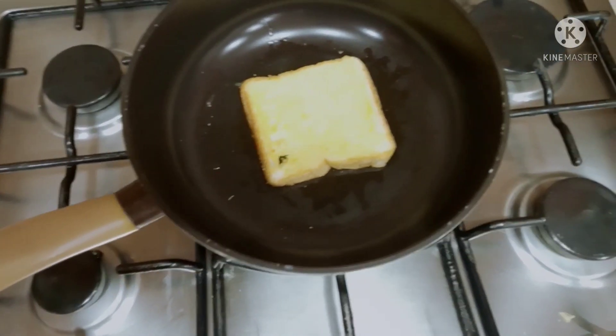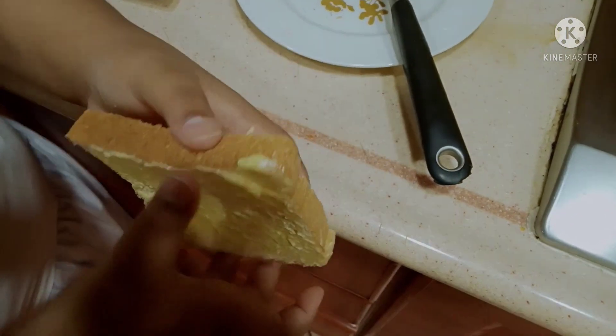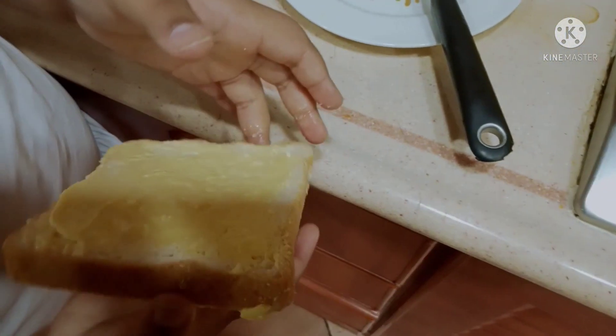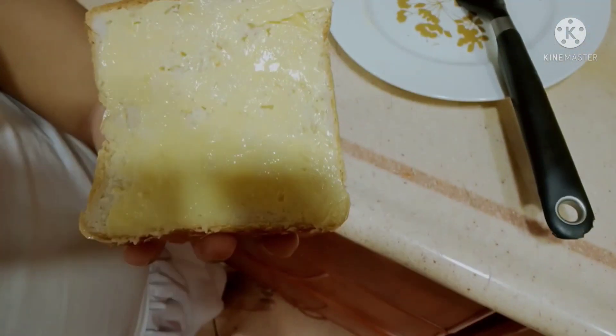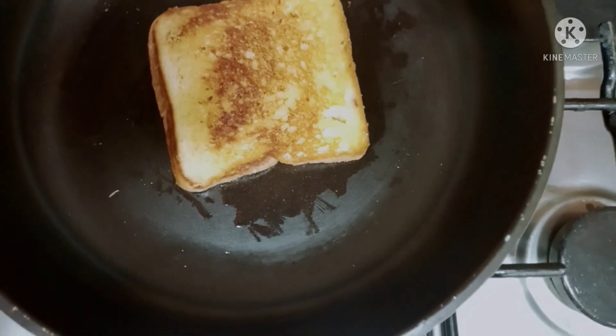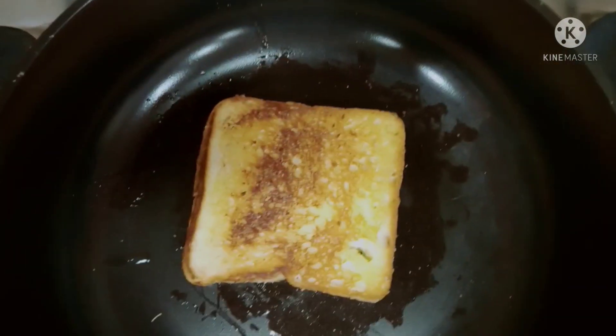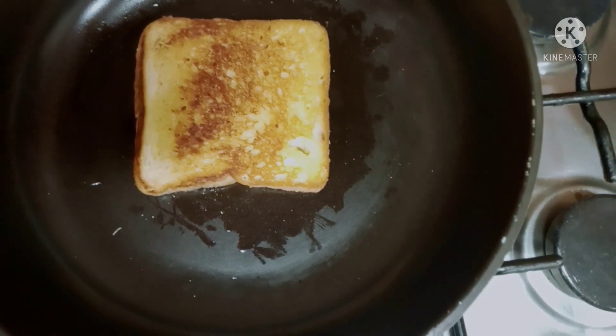Mechamood is putting butter all over the sandwich like that. If you see it like that, it's okay. And then turn, turn the other part.